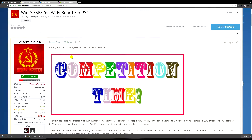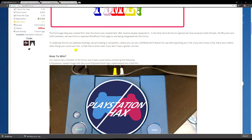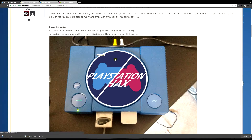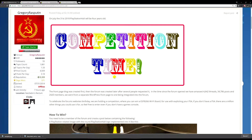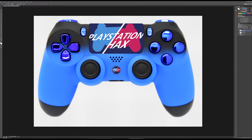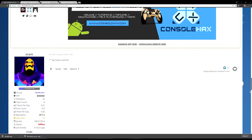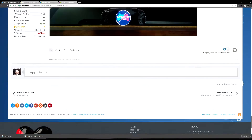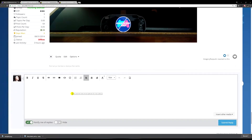For the competition, essentially all you have to do is Photoshop the PlayStation Hacks emblem onto an image of something that resembles PlayStation in any way, shape, or form. As you can see, I've created mine here. I'm just going to enter into the competition — I've already got one but why not. I suggest you guys do the same.